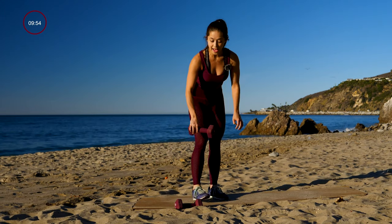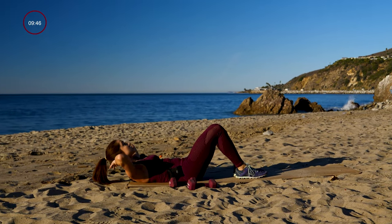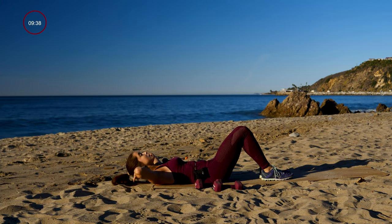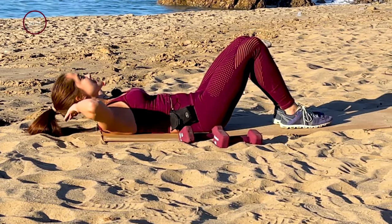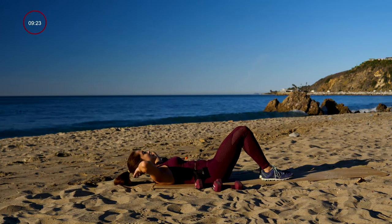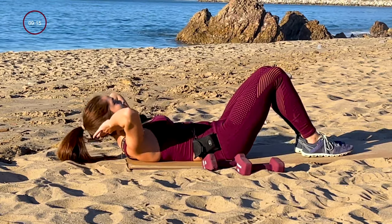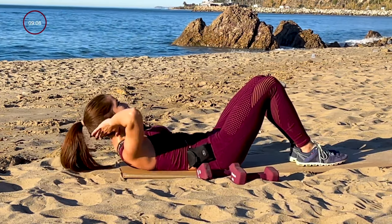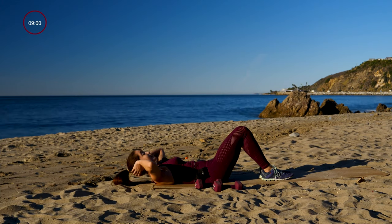So we're going to lay back down on the ground for some abs — always got to get that ab workout in. All you're going to do is go for simple crunches. Try and relax that neck — it's okay if you're not coming up super high. You'll feel the tension in your core anyway. Breathe, try and relax that neck — easier said than done, but it's possible. Hang in there. Almost there guys — really feeling that burn in the core. And go ahead and relax.